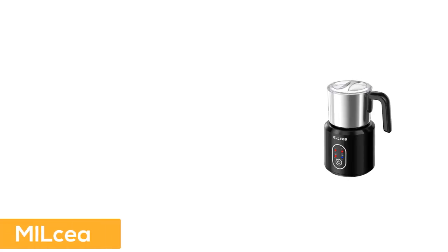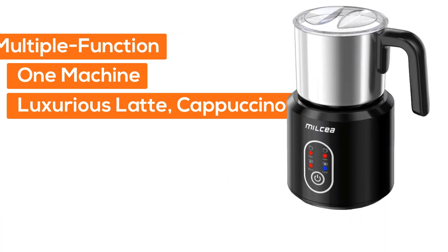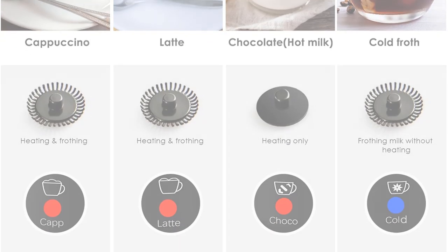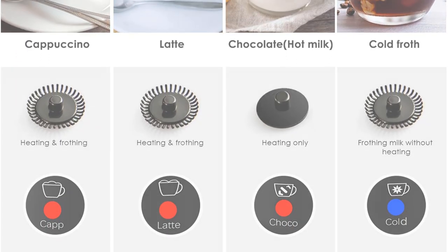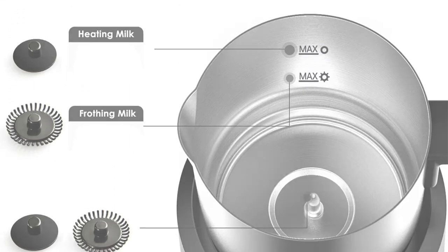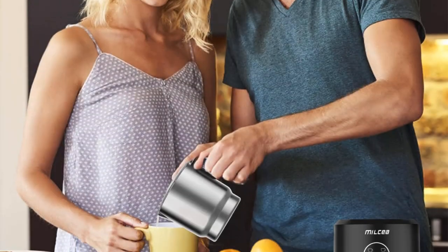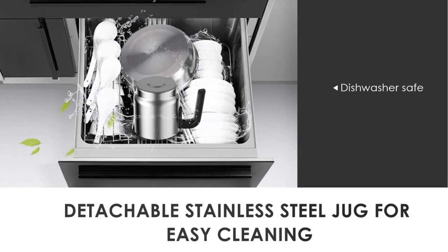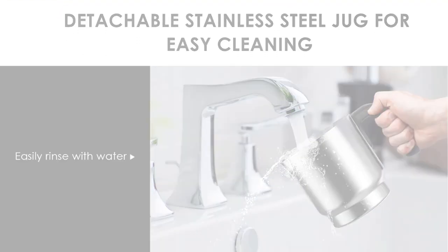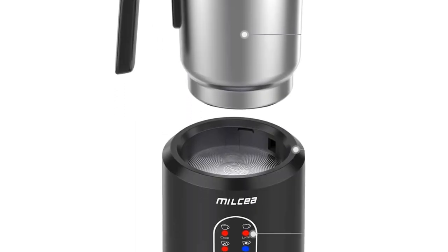Number four offers multiple functions in one machine — luxurious lattes, cappuccinos, hot chocolates, macchiatos, and flat whites at the push of a button, served hot, warm, or cold. Its large barista-style capacity turns up to 8.5 ounces (250 milliliters) of milk into rich, silky foam — enough for the whole family. The high-quality food-grade stainless steel jug with nonstick coating is effortless to clean, and the removable frothing panel is quick to rinse under running water.